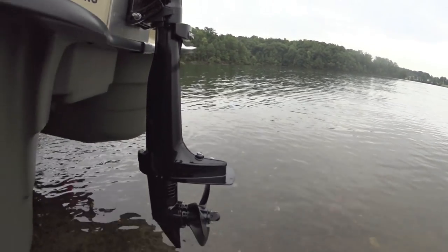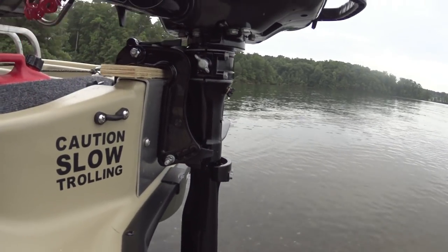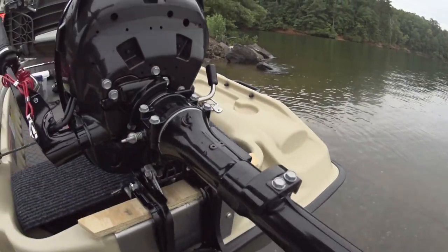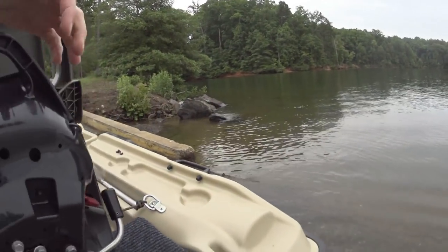This is the 15 inch shaft. They also make a 20 inch shaft, but this is perfect for this boat — it gets in the water nice. You can pitch this up for easy loading and unloading. Make sure you shut off the fuel on the side so everything won't come leaking out.